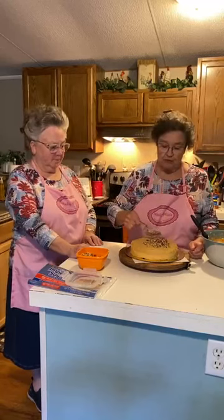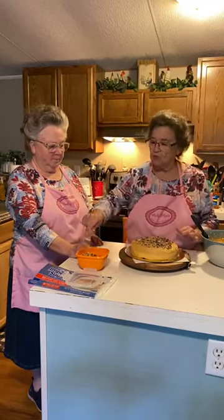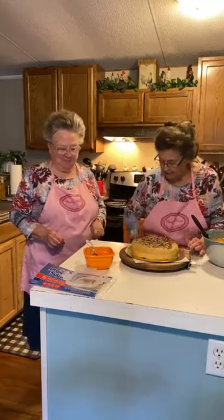Now I'm going to take a fourth cup of pecans — the ones I chopped yesterday. And they're toasted. So this is a fourth cup of pecans I'm going to put in between the layers. My hands are clean — I just washed them. I'm putting a little bit more, just kind of spread it with a case knife.